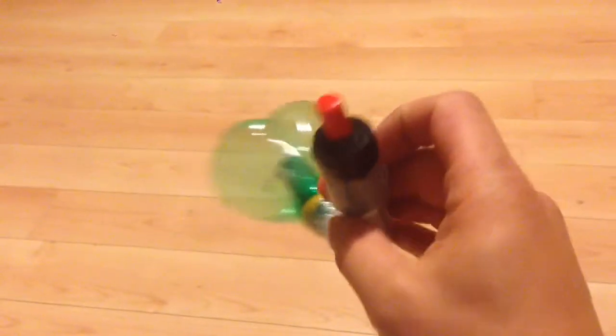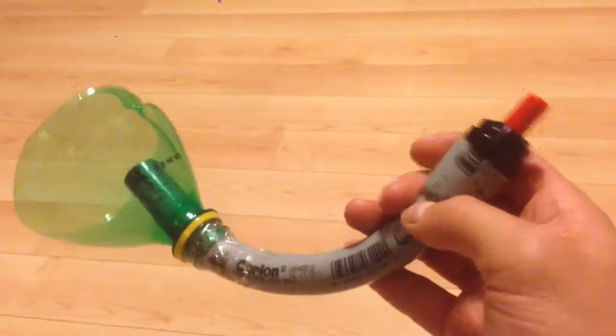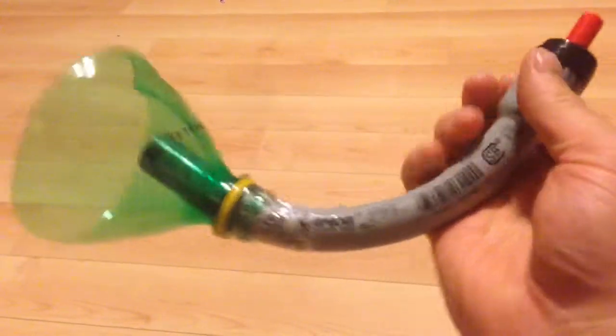I just wanted to show you my version of the pop bottle launcher. It's super simple — the most expensive part is the barbecue igniter, which was 15 bucks. At the end here it's the same, you just have the two wires sticking out.